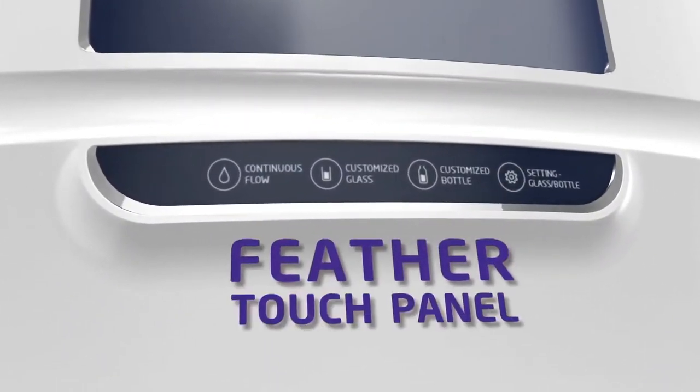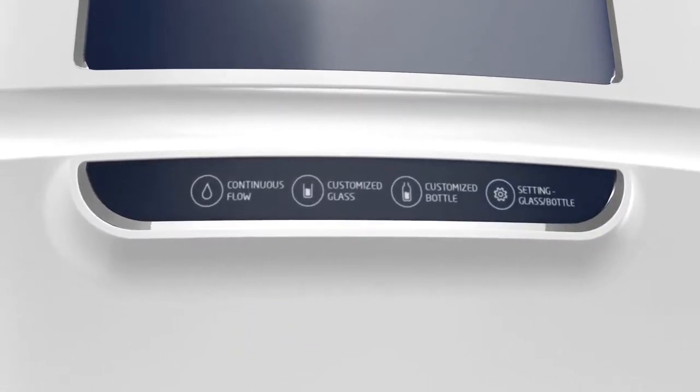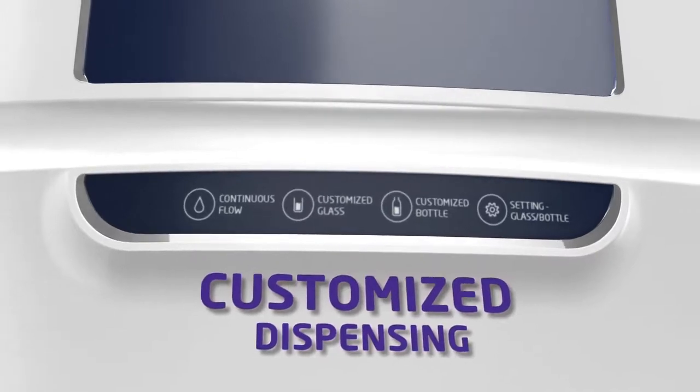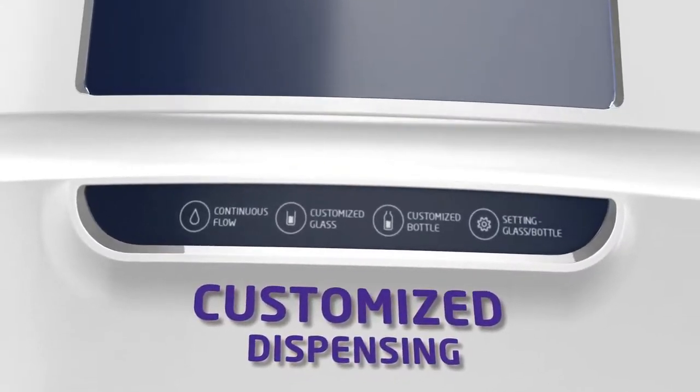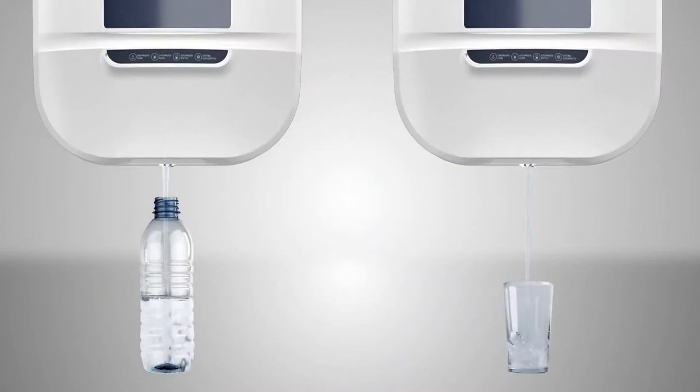Its FeatherTouch Interactive Touch Panel makes the dispensing experience delightful. Smart Customized Water Dispensing offers the convenience of dispensing one glass, one bottle, and continuous flow.